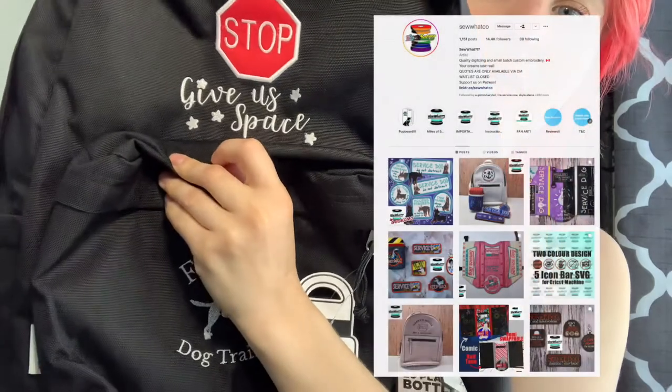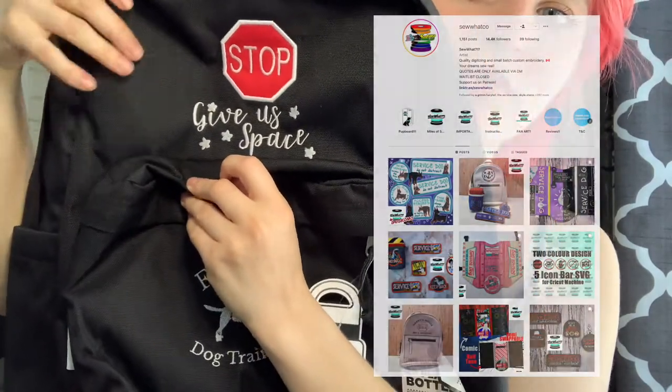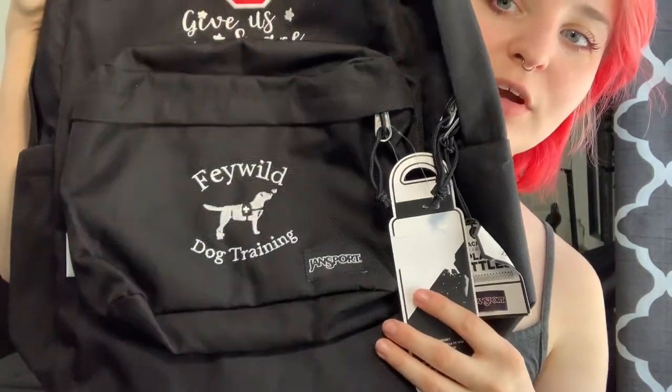Let's start off with something that isn't dog gear, but more people gear. This is a backpack from So What Co. It has a stop sign, says 'give us space,' and on the front pocket it has my training logo. It's really lightweight. I have questions about how durable it will be — I'm not going to use it until I start going to grad school in the fall. One complaint is that the straps are not at all padded, which might make it uncomfortable to wear with a sleeveless top. I'd really prefer a padded strap, but the quality of the embroidery is really nice and I do appreciate that the bag is lightweight.